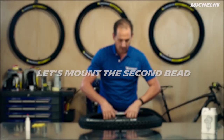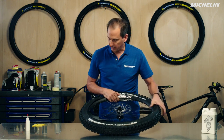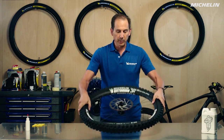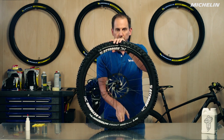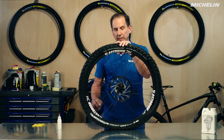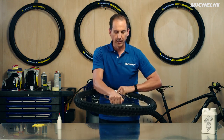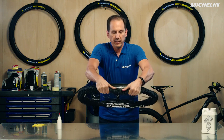Next we're going to do the second side. We take the bead, find the center channel once again, put it in, keep it nice and tight, and work the two sides together. Now at this point there are two different ways you can continue. The first way is to dump the sealant directly in and then finish putting the tire on. What we're going to do today is take the sealant in a syringe and put it directly into the valve stem — this is a little bit cleaner and lets you pre-measure pretty well, so this is the way I prefer. So I'm going to go ahead and finish mounting the tire, applying pressure and rolling it on.